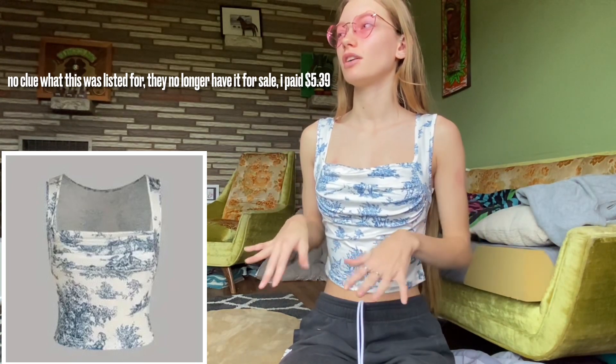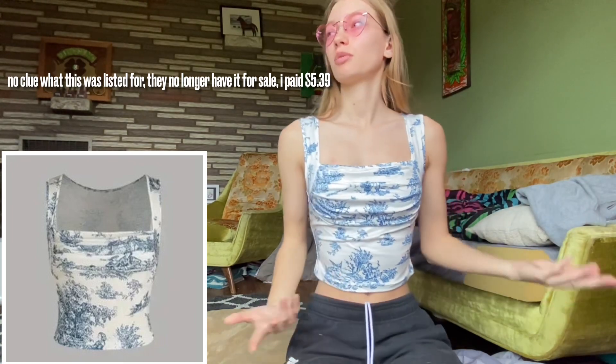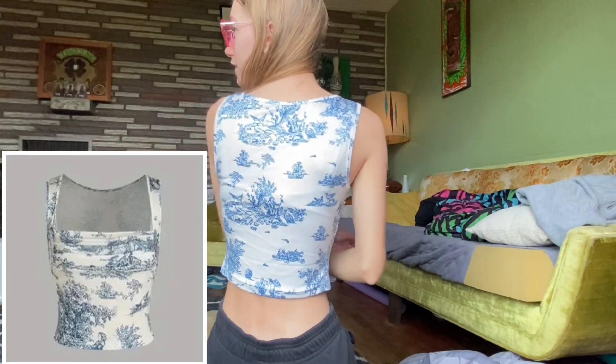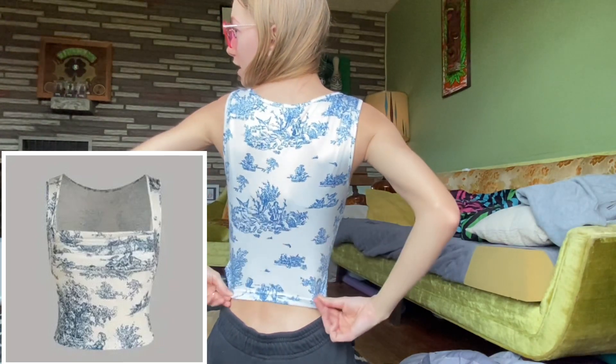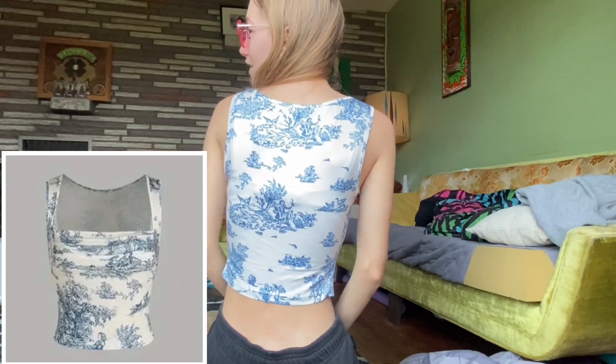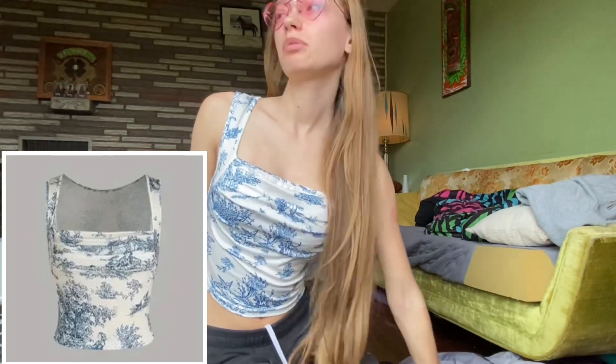I do really like the way the top sits — you can kind of ruffle it how you want. I love the square neckline; as you can see it covers my bra straps perfectly. From the side it looks pretty good too, and the back fits. I can't quite tell if it's see-through but I don't mind about the back to be honest, so I'm gonna be keeping this one as well.